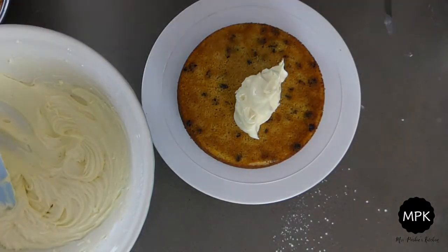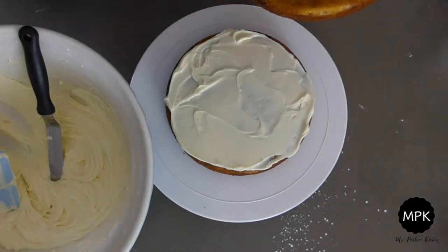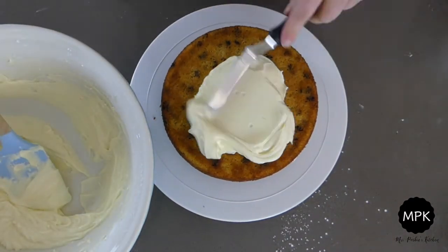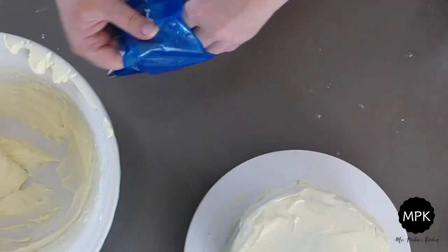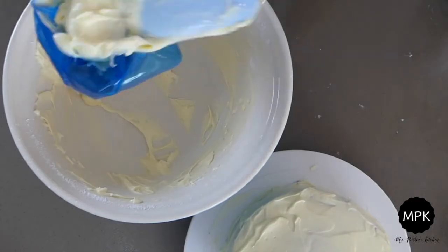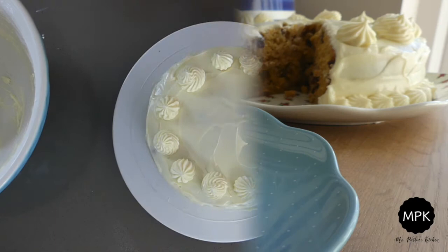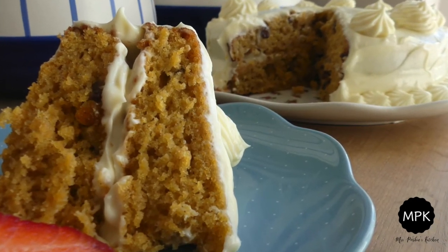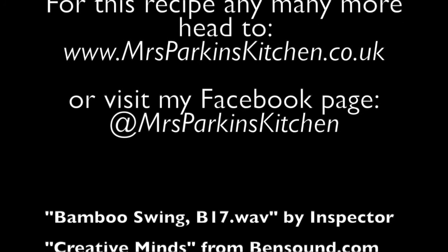Once your cakes are cold you can decorate them. And here is the finished carrot cake. It's beautifully moist and soft and so delicious. I really hope you've enjoyed this video. For this recipe and many more, check out my Facebook page at Mrs Parkins Kitchen or subscribe to my channel.